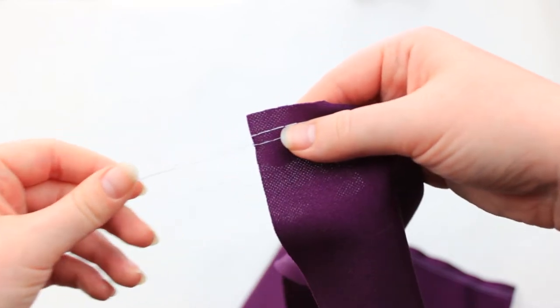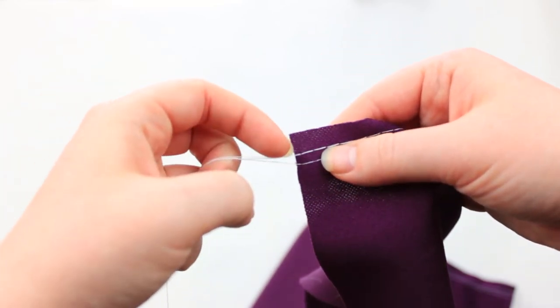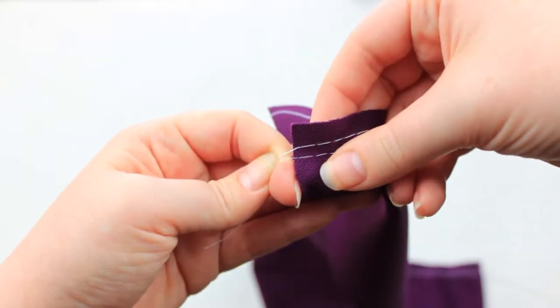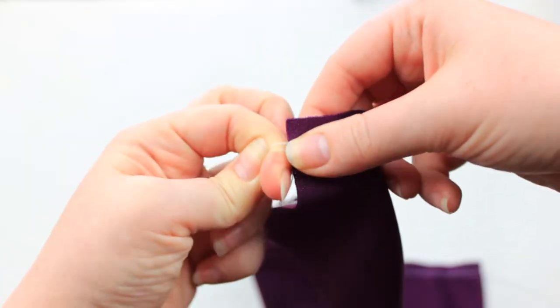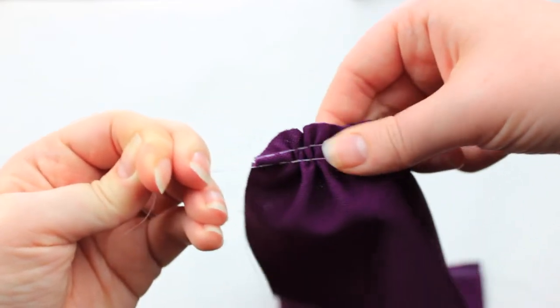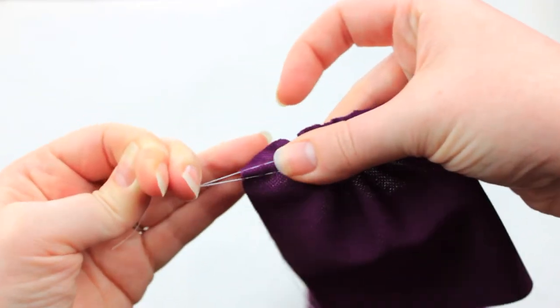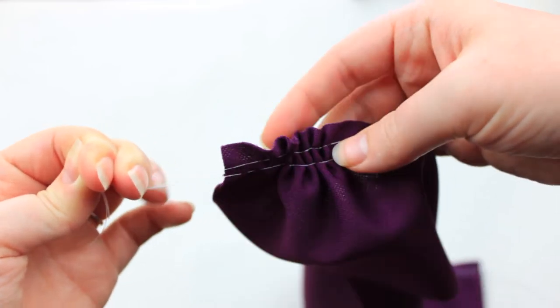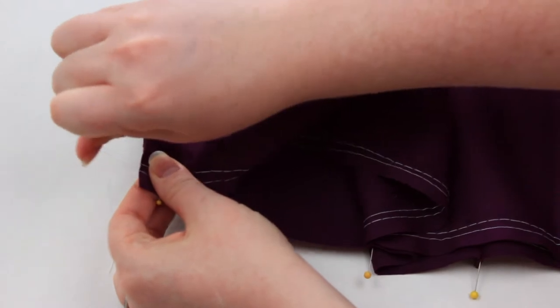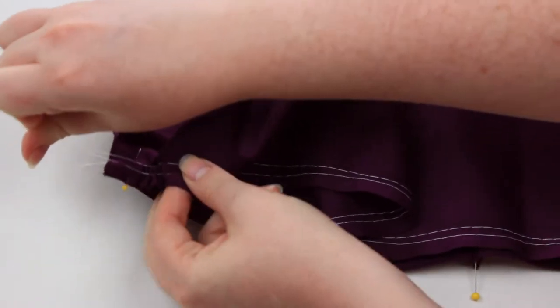To actually start gathering, you're going to grab one thread tail from each of your stitch lines. I like to use the top threads rather than the bobbin threads, but that's just personal preference. Once you have those two thread tails in hand, you're just going to start pulling on your fabric until it starts to make the gathers. As you're making your gathers, be sure to distribute them evenly so you don't have any flat spots or puckering on your fabric.